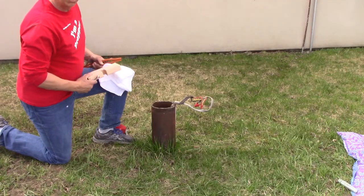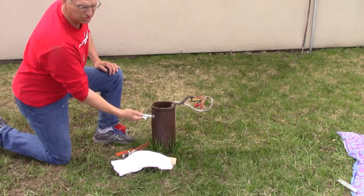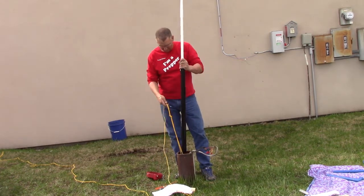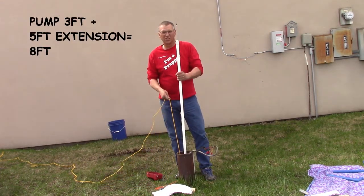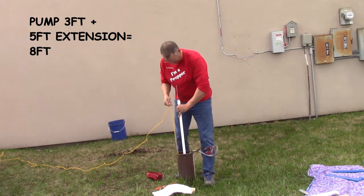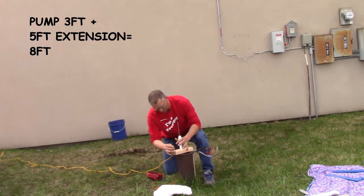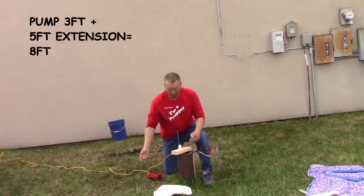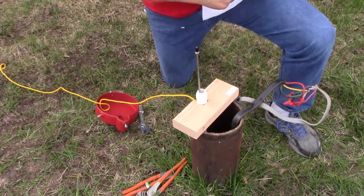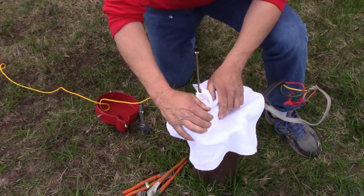The pump is ready to install into the well. Place the wonder block, your channel lock pliers, and a towel by the well, and put the two 7/16ths wrenches in your back pocket. Carefully lower the pump into the well. Try to get past that pitless adapter if your well has one, and catch that threaded adapter with the wonder block. Note that the notch of the wonder block is towards the casing. Place the towel over the open well to keep tools from falling in. We recommend a second person to hold everything in place while the assembler gets ready for the next step.